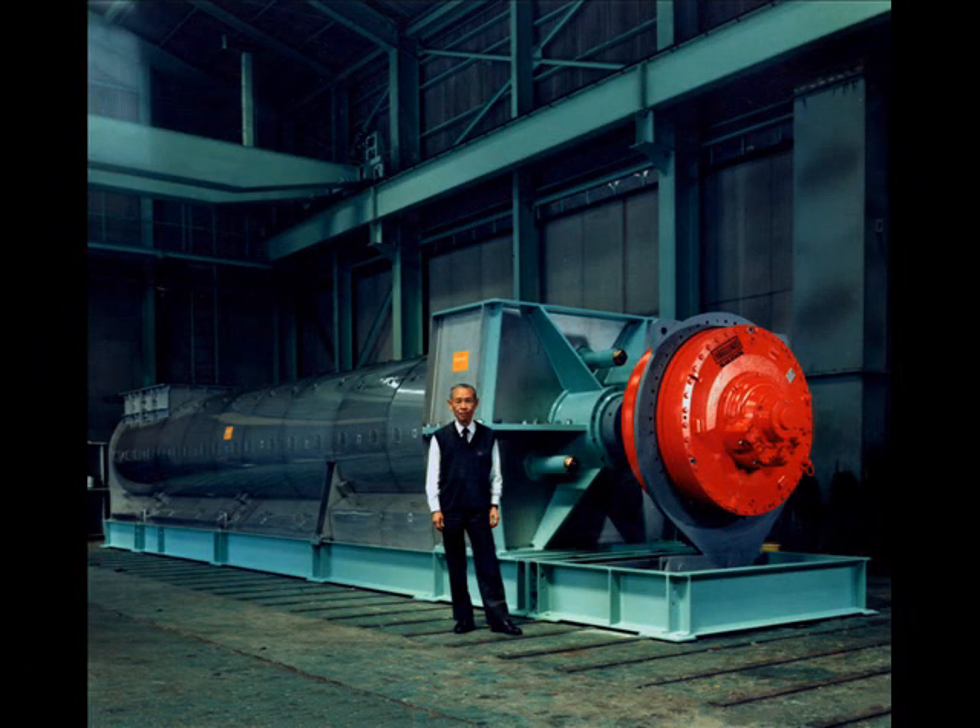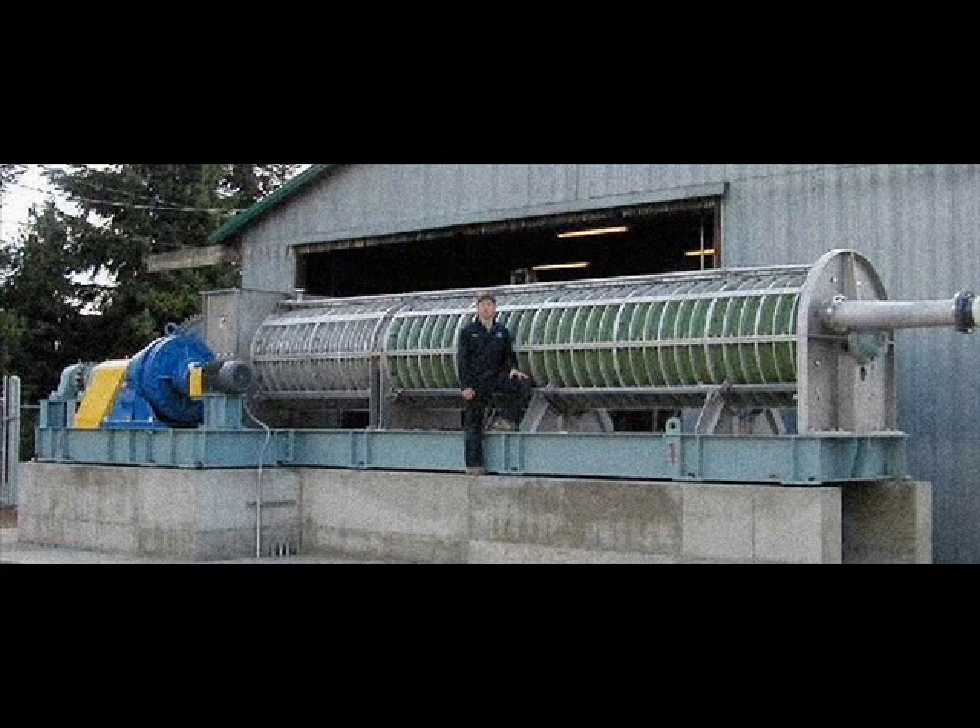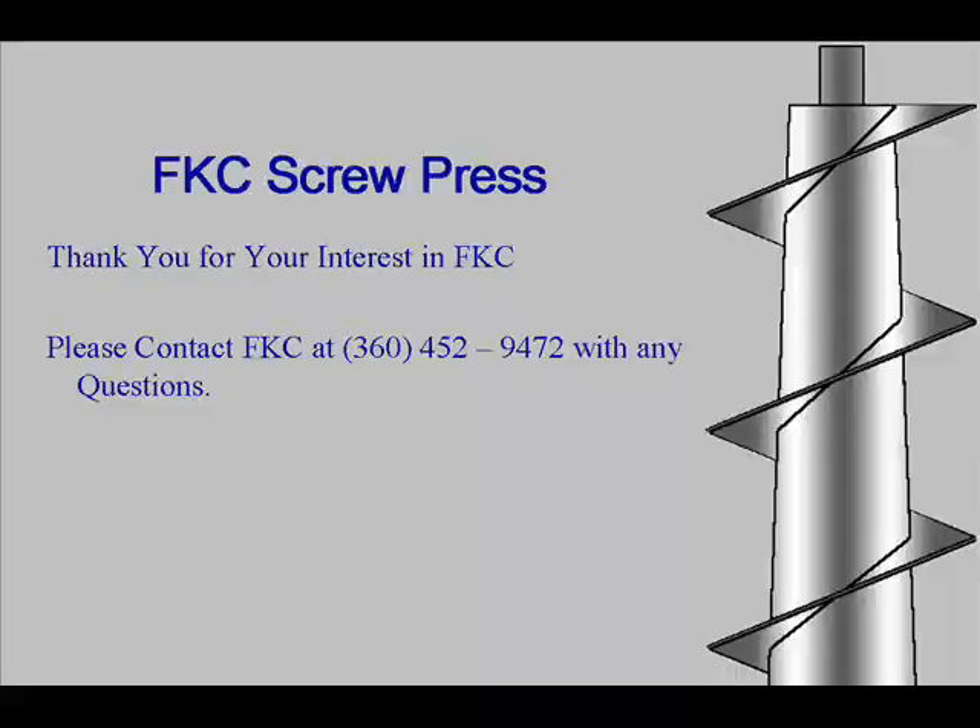FKC screw presses can be manufactured for all size applications. Screw presses are manufactured from 200mm to 1500mm in diameter, increased by 50mm increments. Thank you again for your interest in FKC screw press.